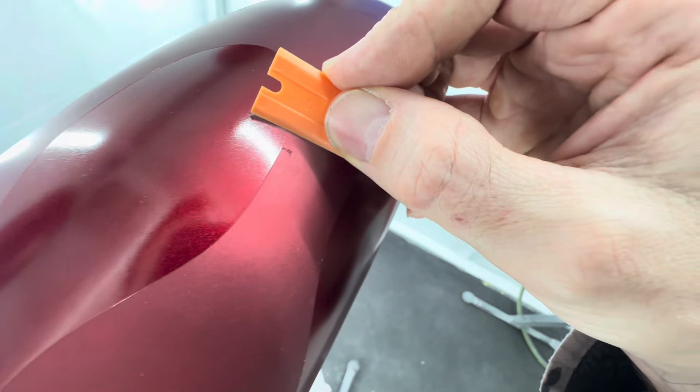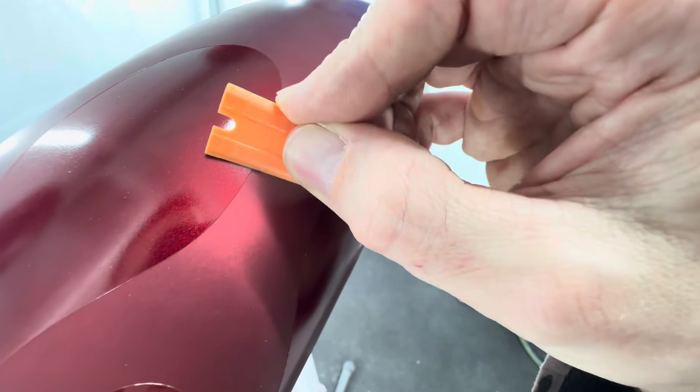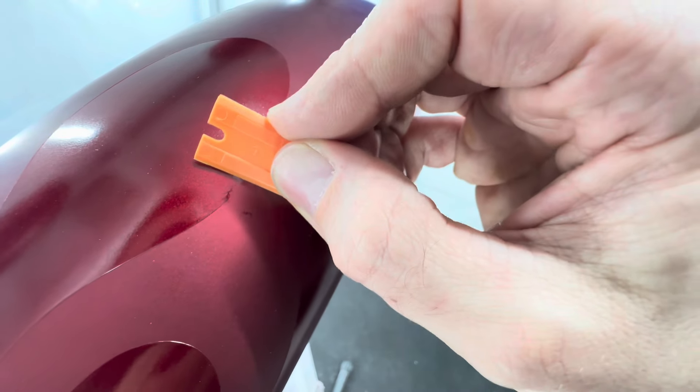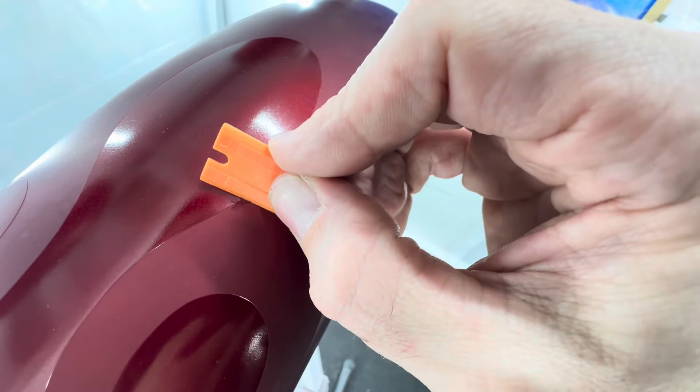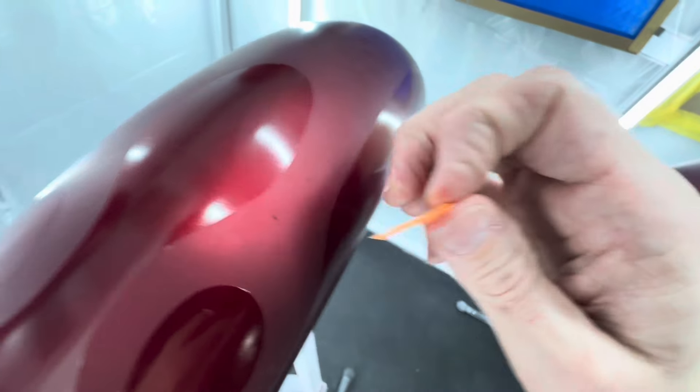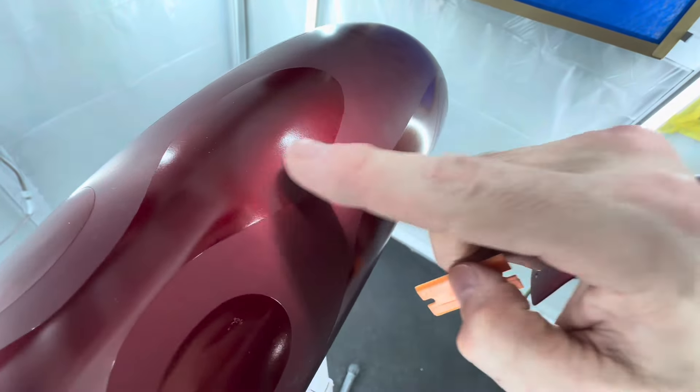Just go right along that edge — as you can see, it's knocking off some flat paint, just like that. Now you've got a nice smooth transition. Your clear coat should be able to level that out nice and easy.